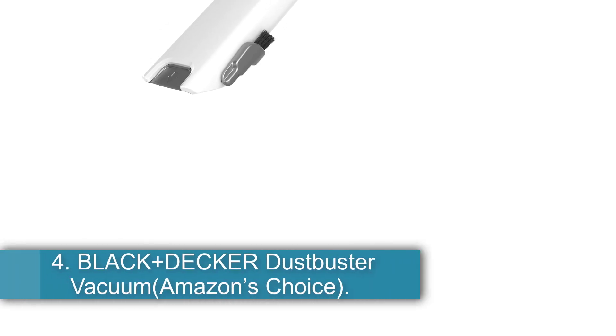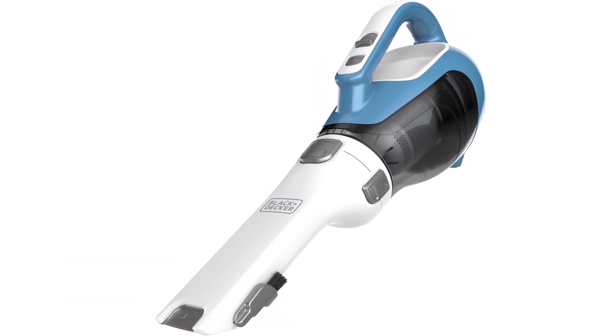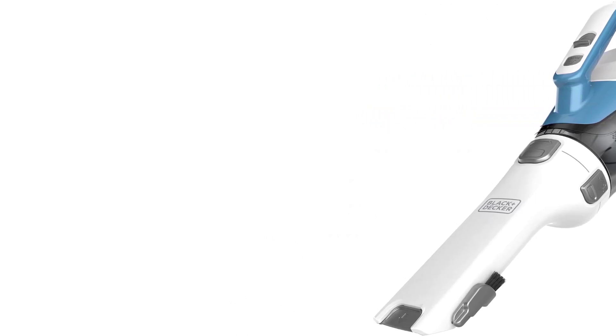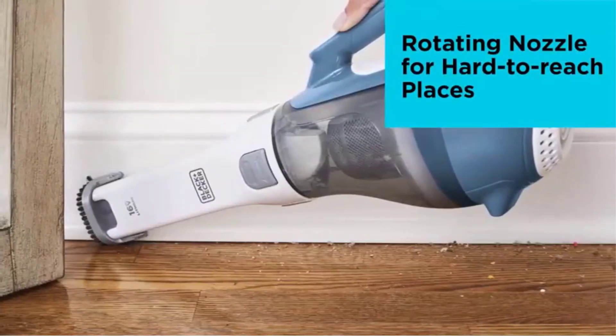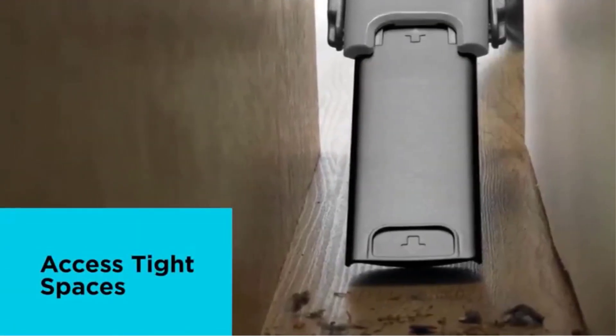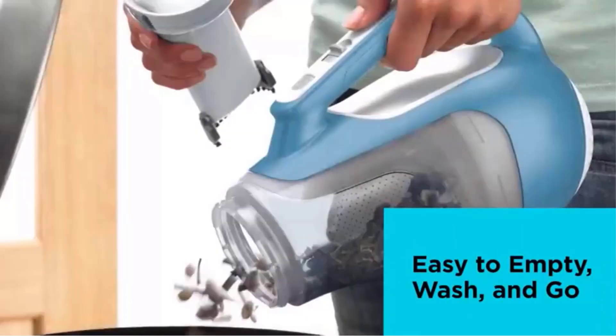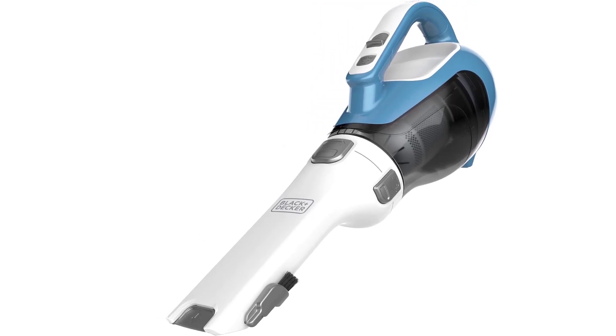Number 4: the Black+Decker Dustbuster Vacuum, Amazon's Choice. This one also comes with a rechargeable lithium-ion battery. The increased battery life provides outstanding performance, holding a charge for as many as 18 months. The smart charge technology means it consumes up to 50% less energy. The suction power stands at 15.2W while the voltage runs at a maximum of 16V. The cyclonic action keeps the filter clean at all times. The translucent dirt bag lets you see when it's full so you can empty it. The rotating nozzle opens up a variety of applications. You can remove the attached dirt bowl to wash it, and it comes with a manual covering instructions on charging, cleaning, and washing the vacuum cleaner.